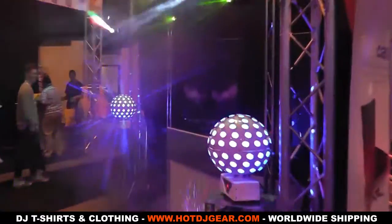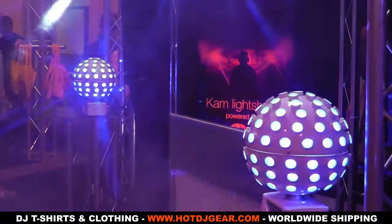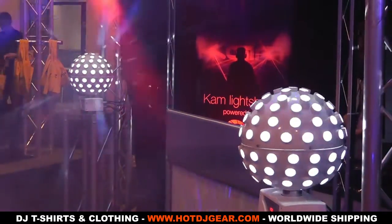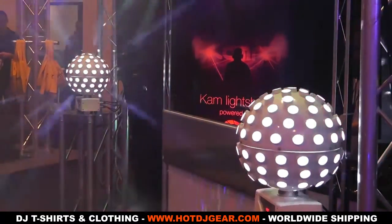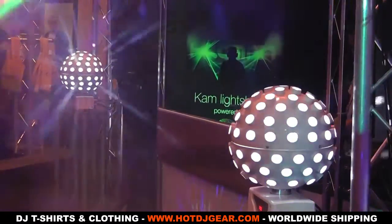These two rotating balls here are our Stratosphere Ghosts — four of our top-selling LED products right now. They're proving to be very popular. They're about £179 retail, and they are hex colour: RGB, warm white, amber, and UV.